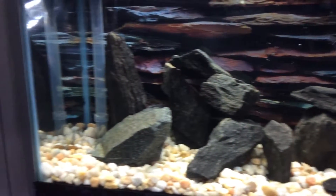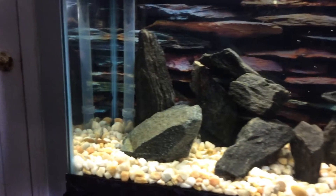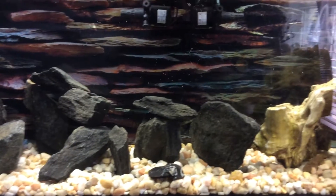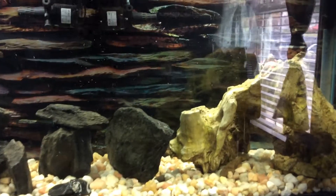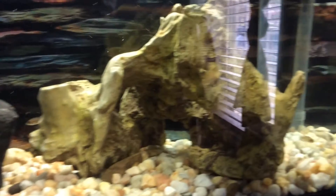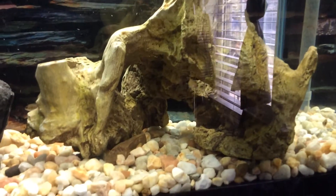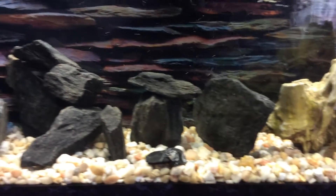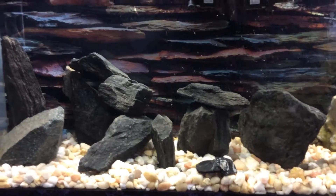This is just a quick update — the water's crystal clear, I'm really excited, and the fish are great. Until next update, you guys take it easy.